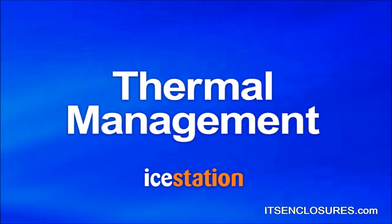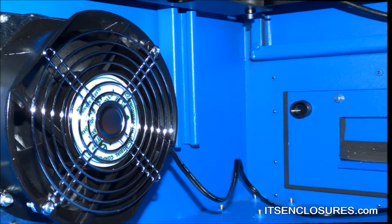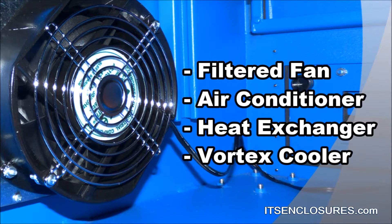Thermal management: always consider how much heat will be generated inside the enclosure based on the ambient temperature and electronics. Popular cooling options include a filtered fan system, air conditioner, heat exchanger, or vortex cooler.